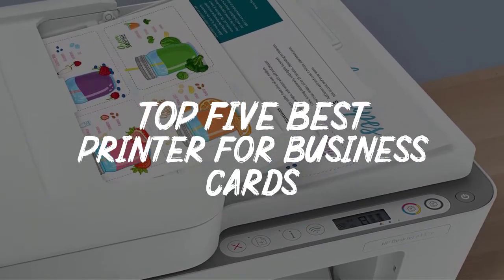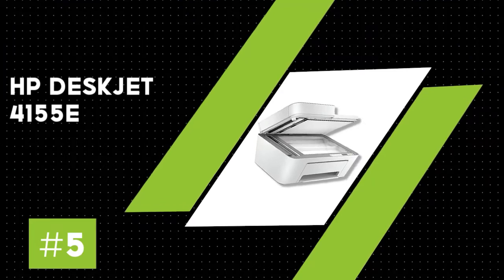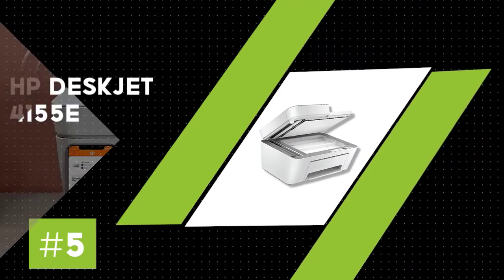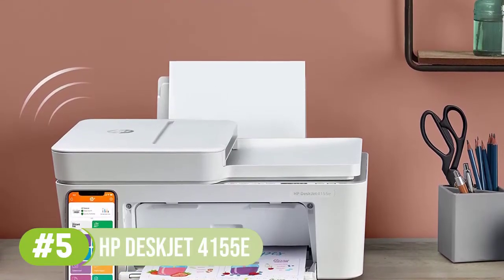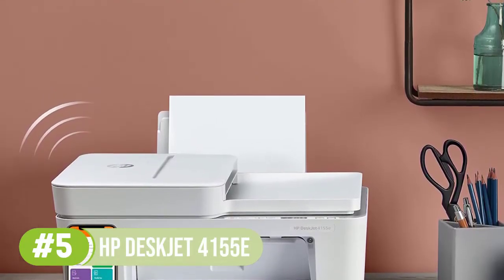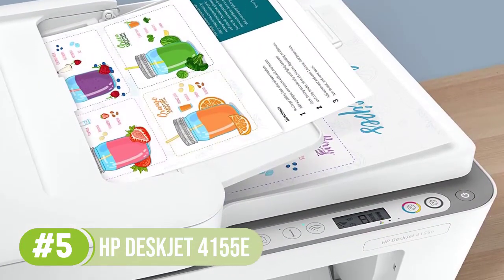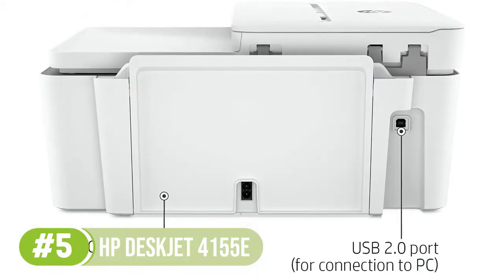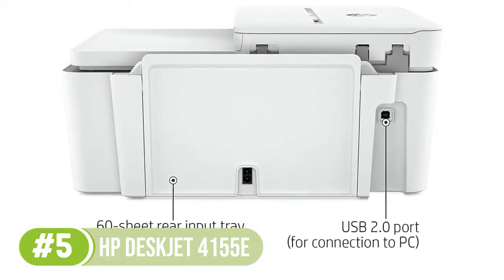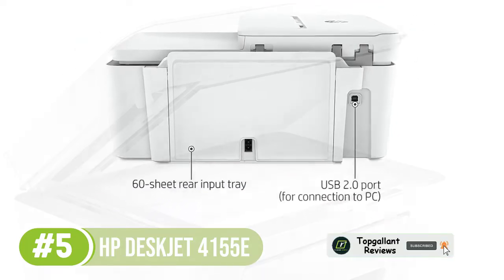In this video we will discuss the top 5 best printers for business cards in the current market. Number 5: HP DeskJet 4155e. In addition to printing, scanning, copying, and faxing, the HP DeskJet 4155e has HP Plus, including a two-year extended HP warranty and six months of free Instant Ink. Using the HP Smart App, you can print, scan, and copy documents from your smartphone. Email, cloud, and other options are all possible with this scanning software.